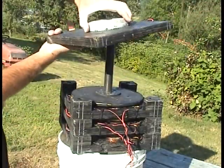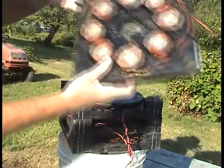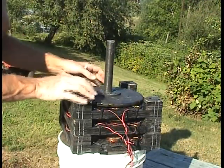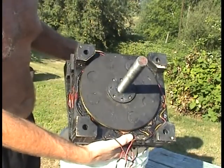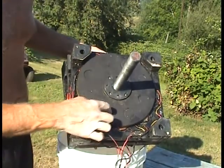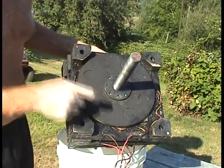This is the top stator plate. And here's the rotor — first rotor of eight magnets. It goes north-south, north-south, north-south, north-south.